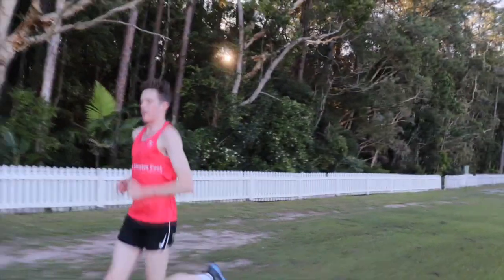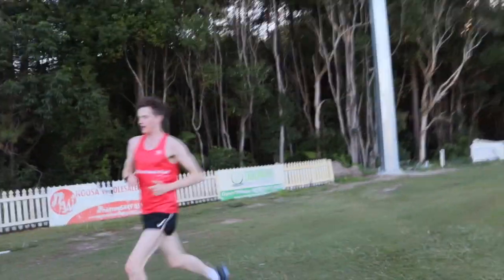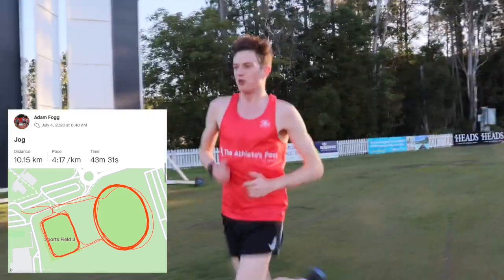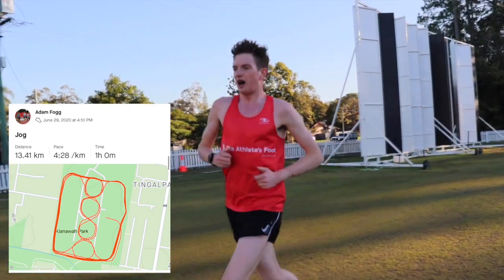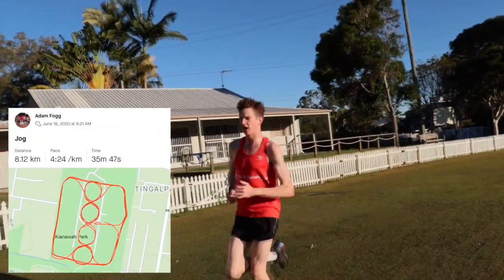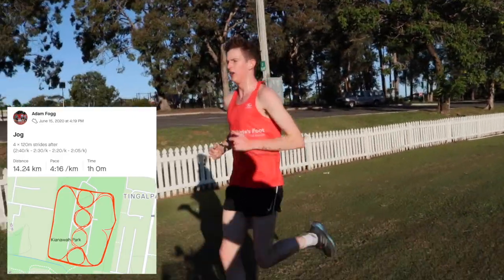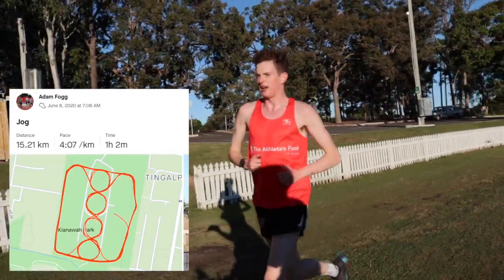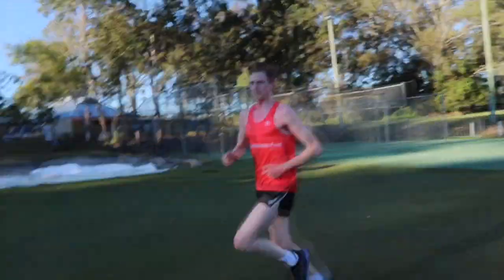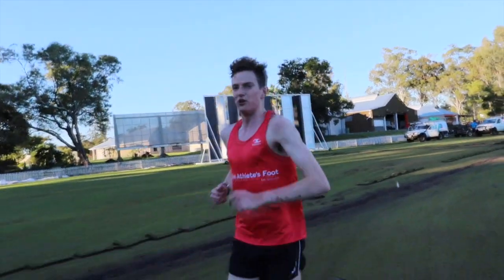We're about 9K in on the midweek long run, coming up to about the halfway mark, around six miles. We're down here at the local cricket club getting in some easy grassy laps. I've been loving doing quite a bit of my running on the grass — doing big grassy circles. A lot of my runs recently have been on the grass just to take a bit of pressure off the legs when I'm running such high mileage. Currently at 3:56 per K average, which is about 6:15 to 6:20 per mile. Super comfy. About another 9K or just under 6 miles to go.